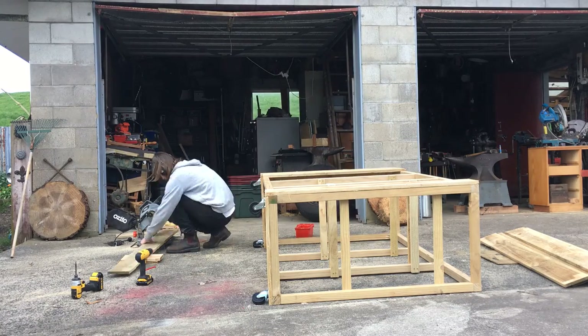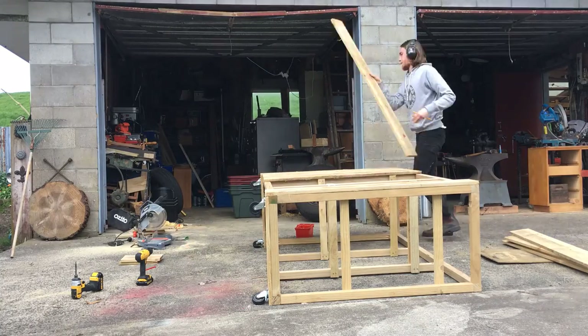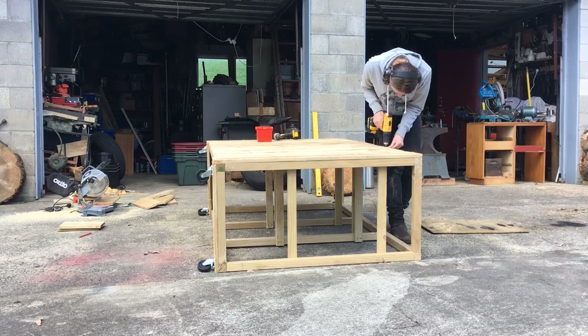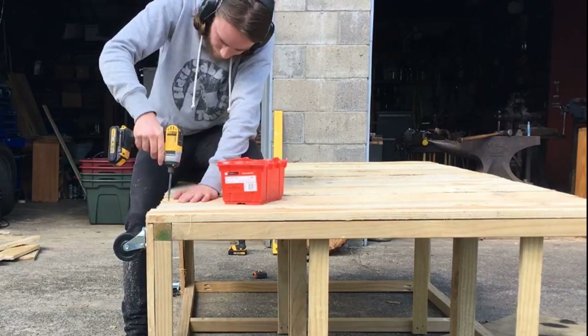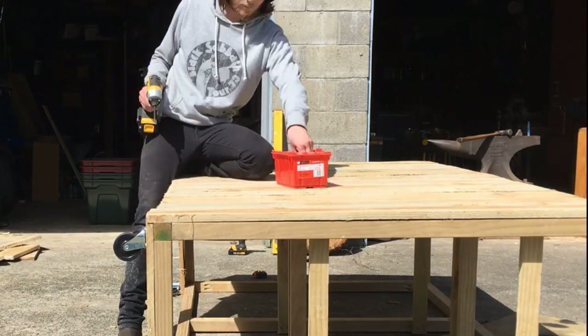I cut all the timber for the back wall and then pre-drilled all the holes to prevent the timber from splitting. For this project I'm just using fence palings to clad the unit as they're not too expensive. I then screwed all the fence palings down and used plenty of screws in each paling so this thing is super solid.